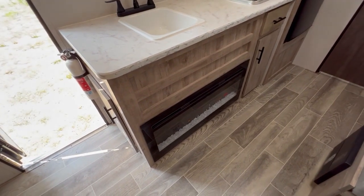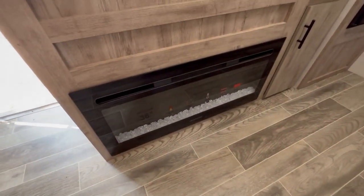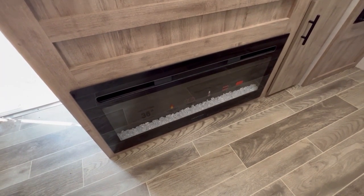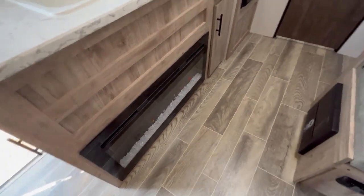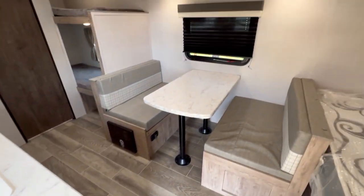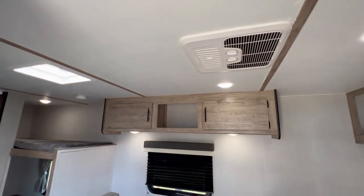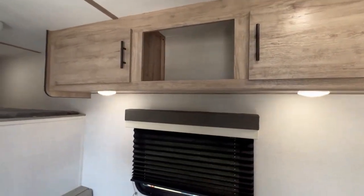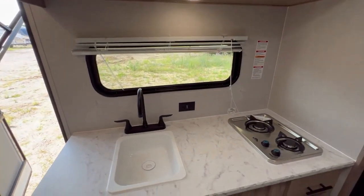They've been doing this a little bit more in these smaller coaches — they don't even put a furnace in them. You just get an electric fireplace, which is actually kind of nice because the electric fireplace puts out a lot more heat than a furnace, and you're not using any propane. The dinette can obviously go down into a bed. AC is up there. Got some storage above the dinette and storage above the kitchen counter and sink.